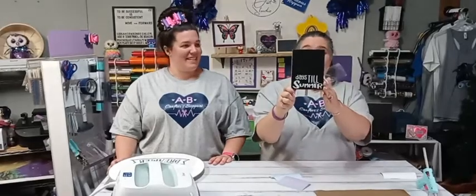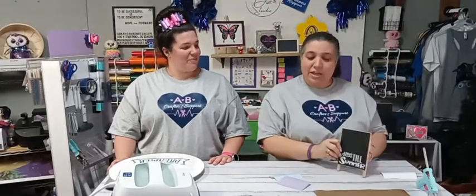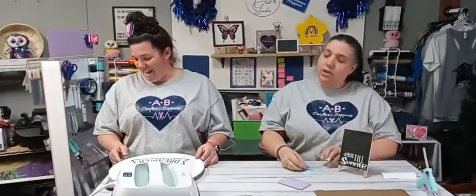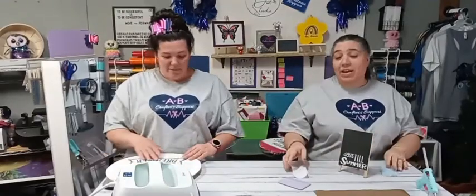Look how cute that is! You have this cute little sign that can sit on little Joey's desk — every morning you can sit down and write the countdown to whatever he's waiting for. Maybe there's a big day coming up that they're excited about, or daddy's coming home from work early. That was removable vinyl on the chalkboard sign.